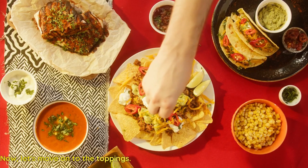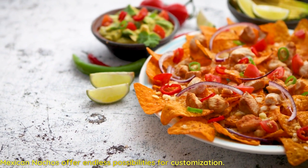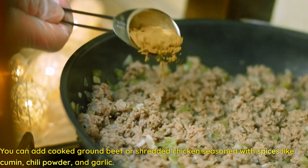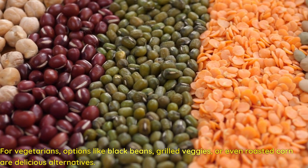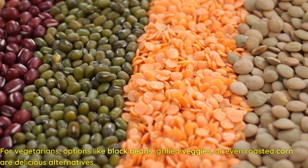Now let's move on to the toppings. Mexican nachos offer endless possibilities for customization. You can add cooked ground beef or shredded chicken seasoned with spices like cumin, chili powder, and garlic. For vegetarians, options like black beans, grilled veggies, or even roasted corn are delicious alternatives.